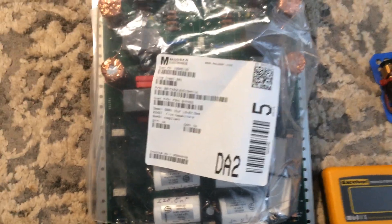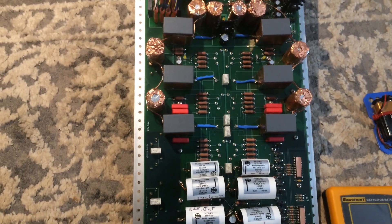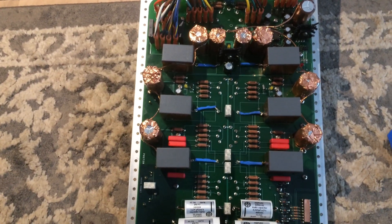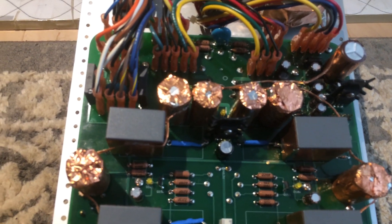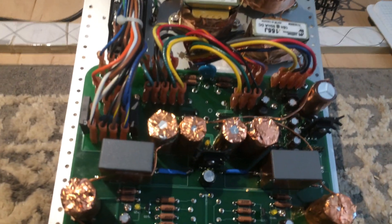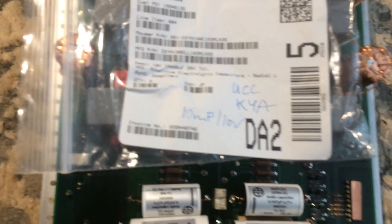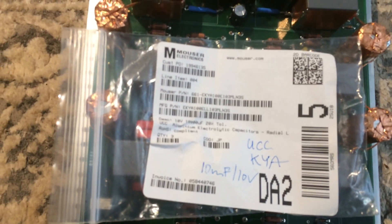I also changed the filament filter capacitors — these two and that one. Those are 10 millifarad, 10-volt rated. They used to be Nichicons and now these are United Chemicon KZA series.